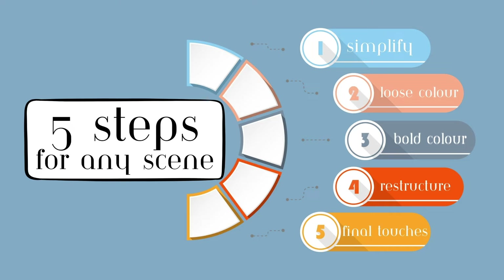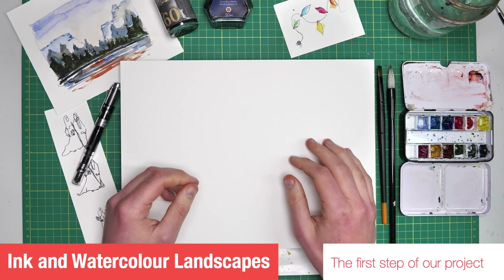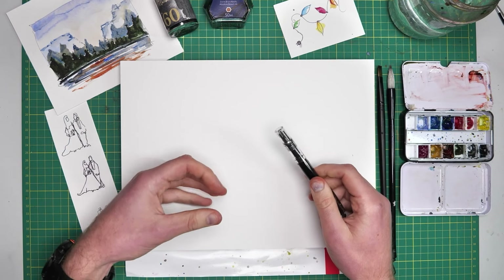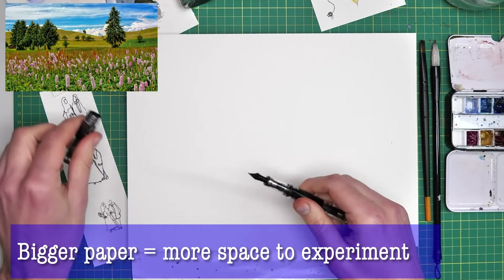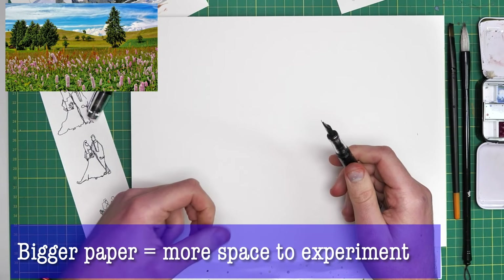Have a play, give yourself a bit of confidence, allow yourself to make mistakes, and I'll see you in the next lesson where we will be starting to paint for real to produce our finished scene. Now that we are feeling really comfortable about our five-step process, it's time to put that process to the test on a bigger scale. That will bring a few small differences to how we approach things — just small differences, more opportunities to make things more fun and personal.